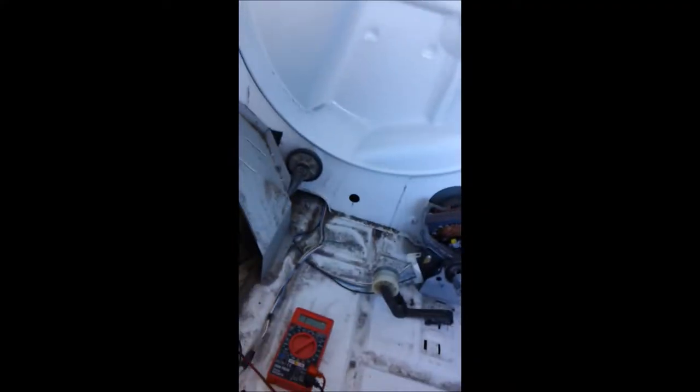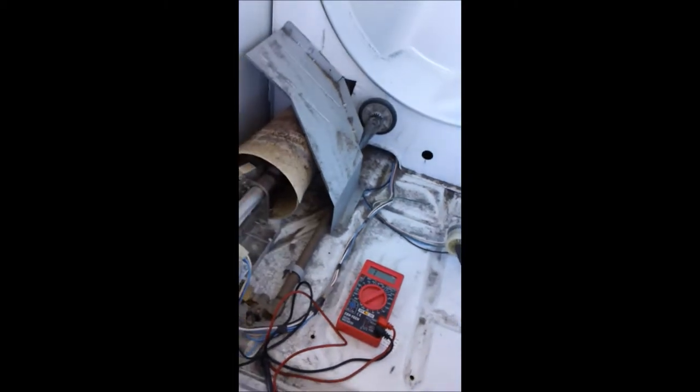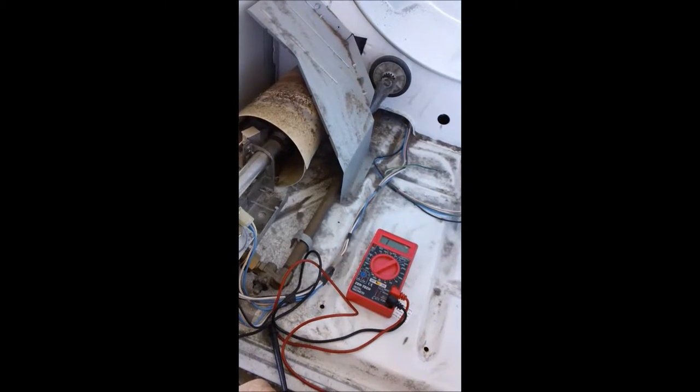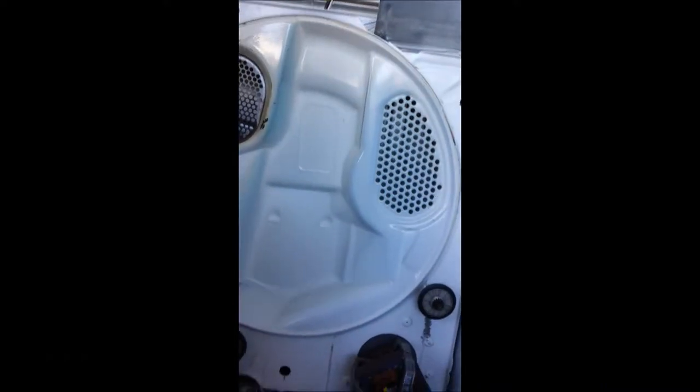Hi, it's Bill the handyman up here in Northern California. How y'all doing today? Today we're looking at a commercial gas dryer. It's a Kenmore.